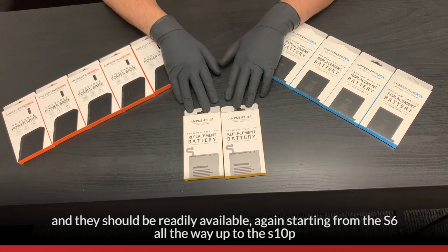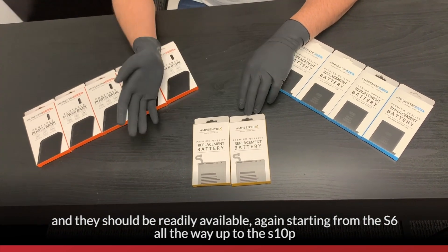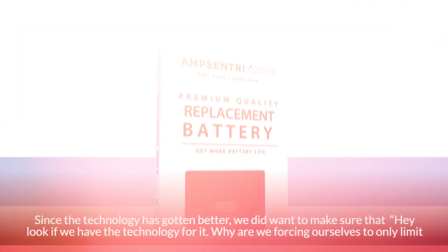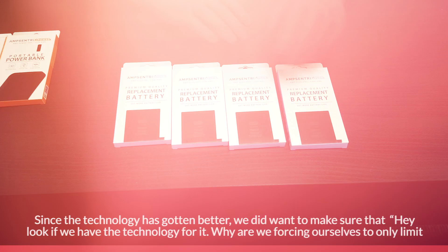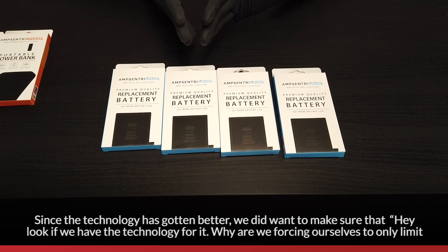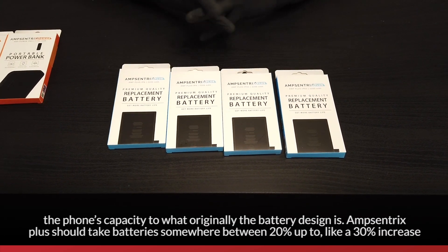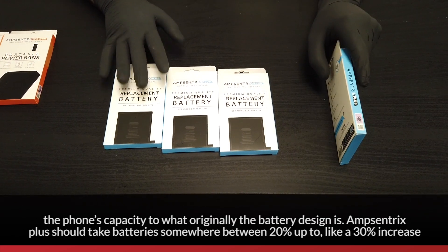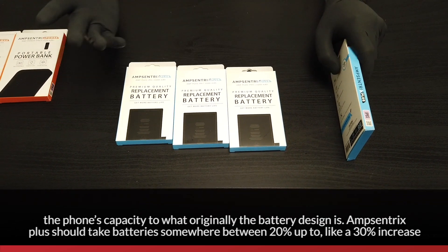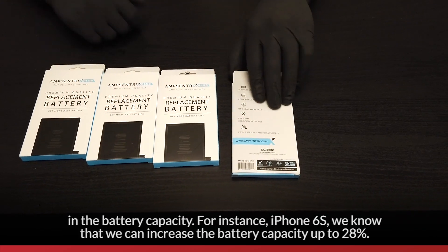These should be readily available starting from the S6 all the way up to the S10. Since the technology has gotten better, we wanted to ask: if we have the technology, why limit the phone's capacity to what the original battery design allows? AmpCentrics Plus should take batteries somewhere between a 20 to up to 30% increase in battery capacity.